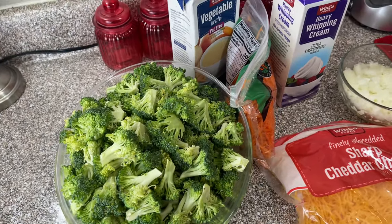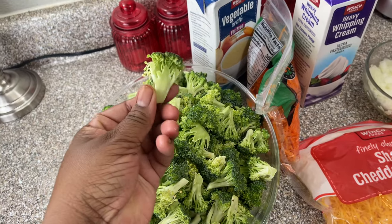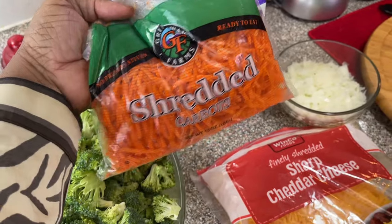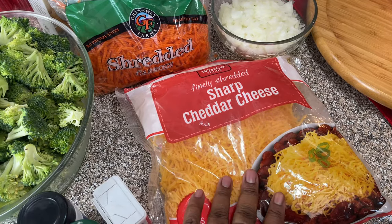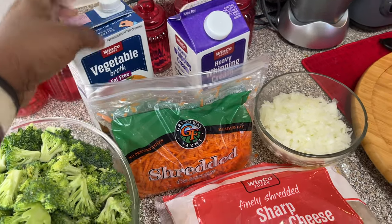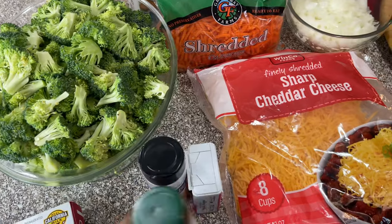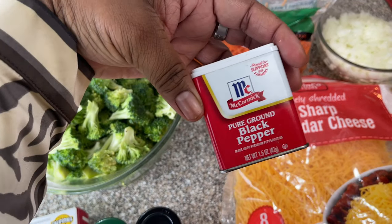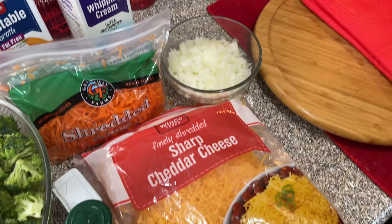Here's a closer look at the ingredients. Make sure you have butter. We're going to have the broccoli — cut up into little pieces like that. Then we need some shredded carrots, diced onions — I've diced them already — and some sharp cheddar cheese, because I like that strong taste. We're going to need some vegetable broth, and also whipping cream.